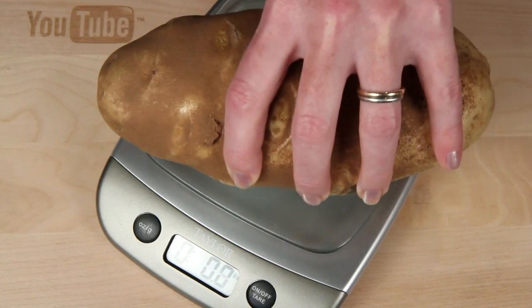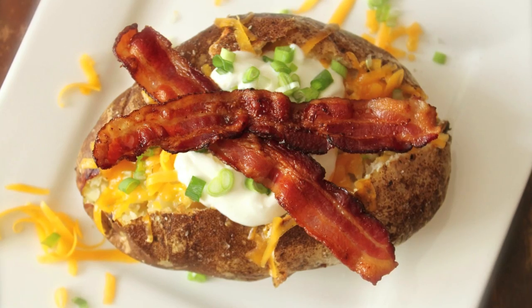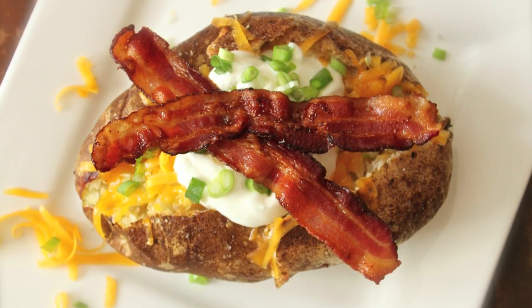Here's the monster potato the Idaho Potato Commission sent me home with, weighing in at almost two pounds. I can't think of a better thing to do than bake this big boy up and stuff it full of goodness.